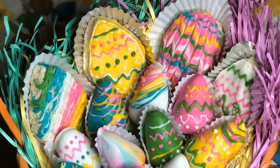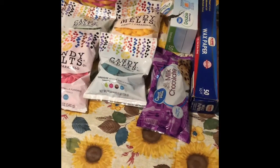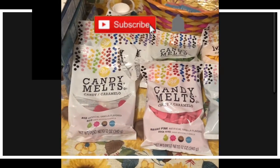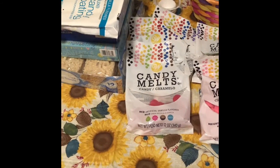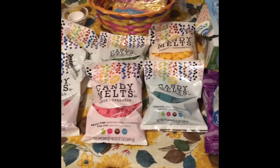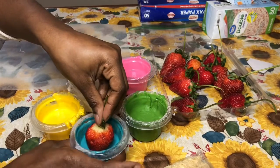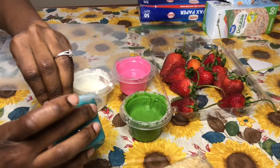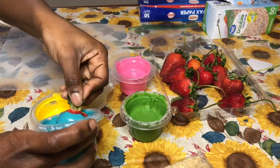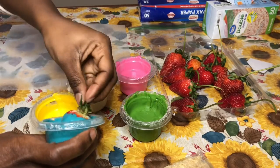Hey everyone, welcome to Grace Necessities! If this is your first time to this channel, welcome! And if you are returning, thank you so much — don't forget to hit the like button and the subscribe button. So it's springtime and I absolutely love this time of year. Easter's coming up, so let's get together and do a nice, simple family-oriented event in the house that the kids and adults will both love.